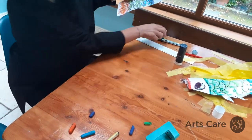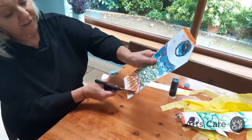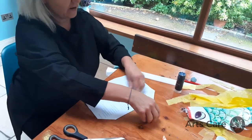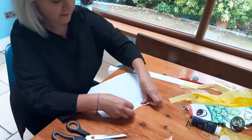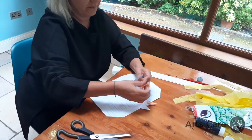If we want to get fancy, I'm going to cut a little piece off here and maybe on the other side too, to give it a bit more of a fish shape. I'm going to stick these little extra bits in here as fins. I'll use some glue down here and stick these down as fins.